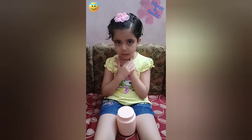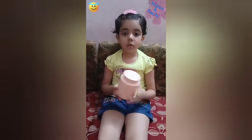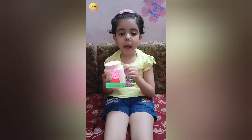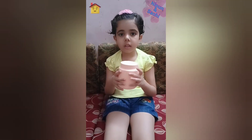Hi friends, my name is Difford. I hope you are doing good. Today I am going to make a piggy bank from this coconut oil box. Let's do it.